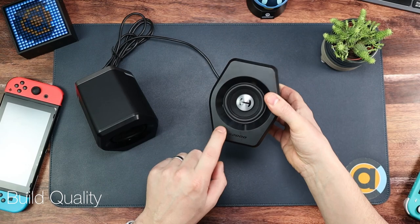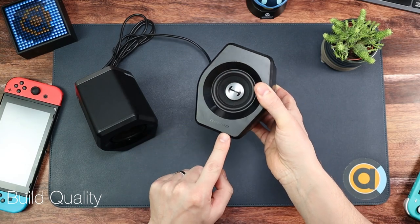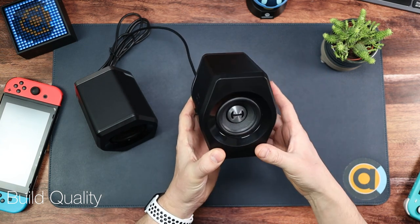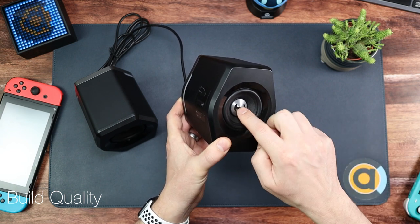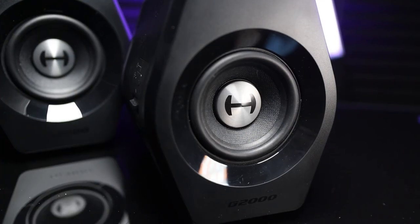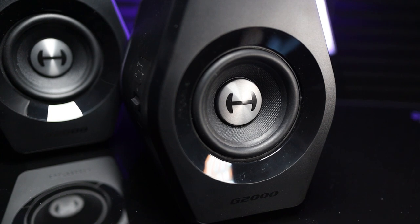On the front it's matte plastic with a glossy ring and glossy where it says G2000. The speaker grille is open, so if you've got kids around just be careful — fingers can go straight in there and that could cause damage. These aren't protected, they're open. They're only 2.75 inches, but as I said they don't have to pack much in, and we'll be doing that sound test later.